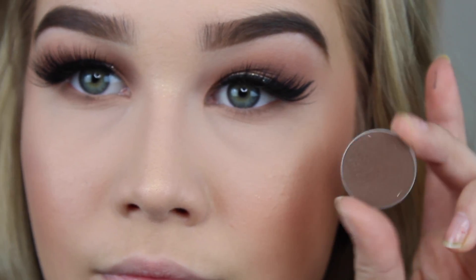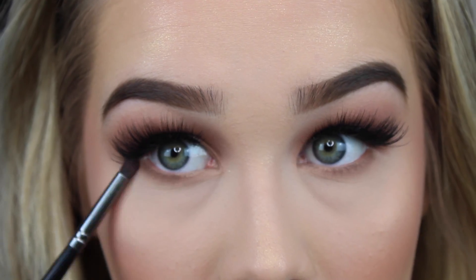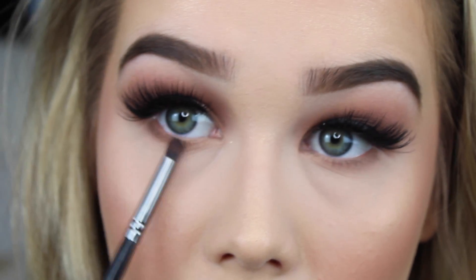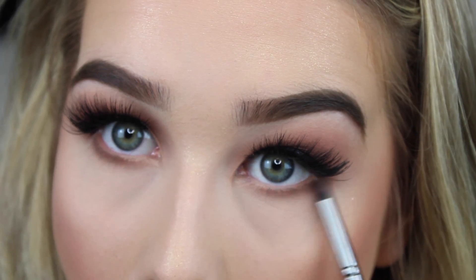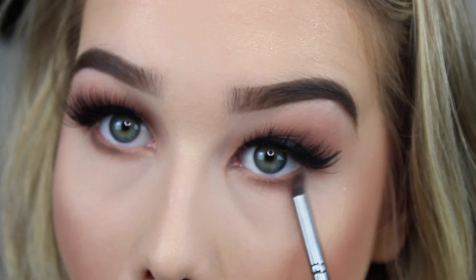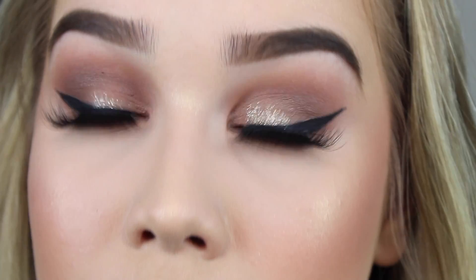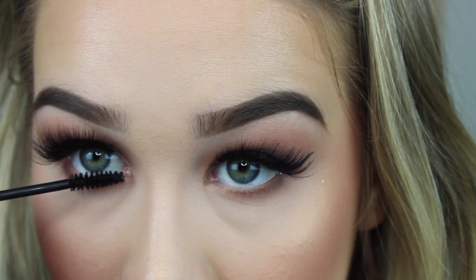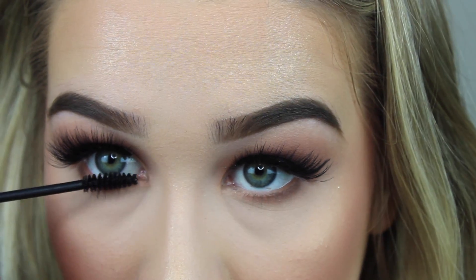Taking that same Mocha shade from Makeup Geek, I'm going to deepen up my bottom lash line. Now with any mascara you may have, I'm just going to coat my bottom lashes real quick.